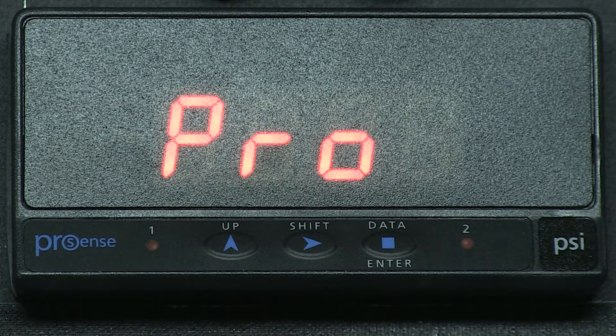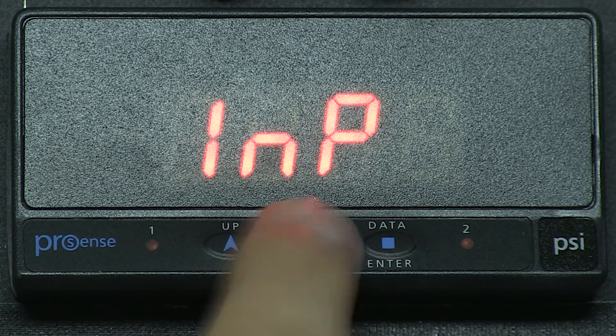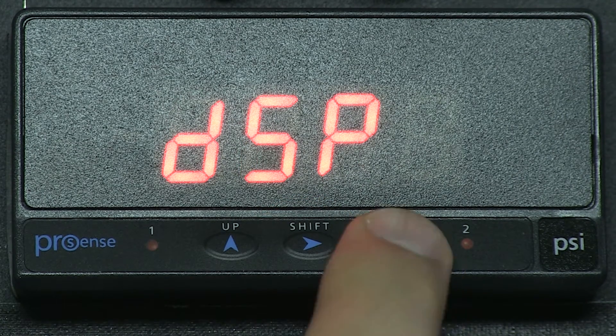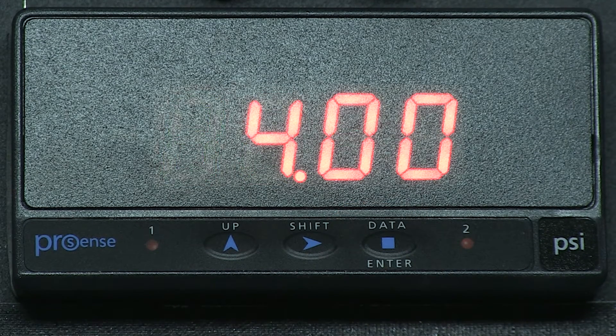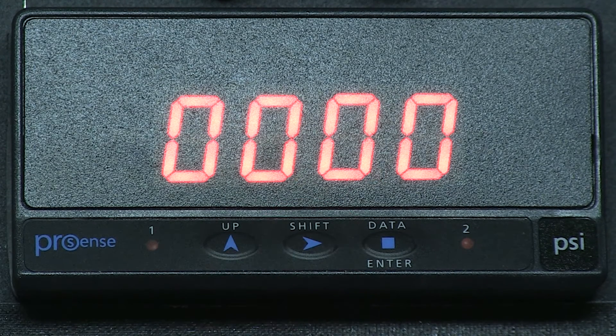Press ENTER for program, ENTER again for INP for input, right arrow for DSP or display, ENTER for scale, and ENTER for input 1. After we press ENTER we now see 04.00. Press ENTER for display 1 and we see 00.00 — here is where we need to correct our error. Press ENTER and the decimal will blink, and we can now use the right arrow key to move our decimal. We need to move our decimal to the tenths place.